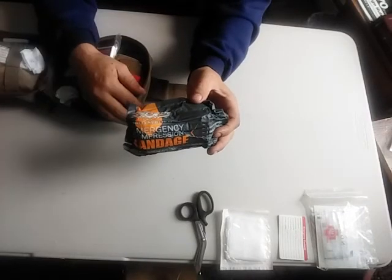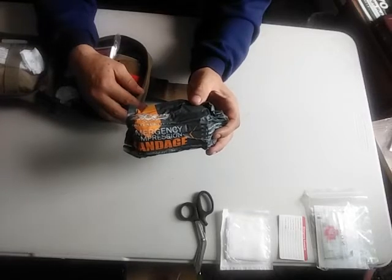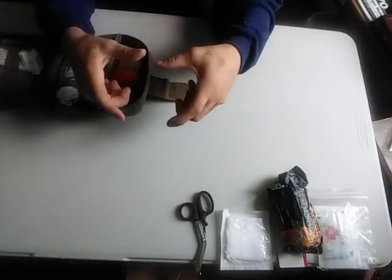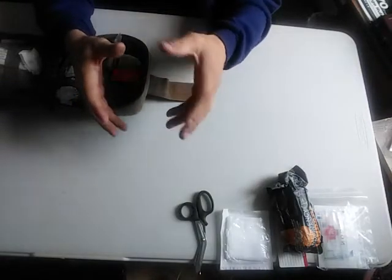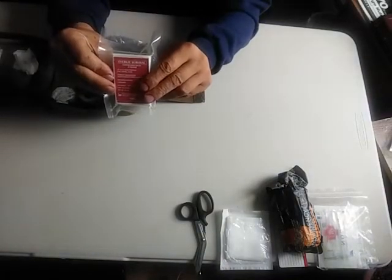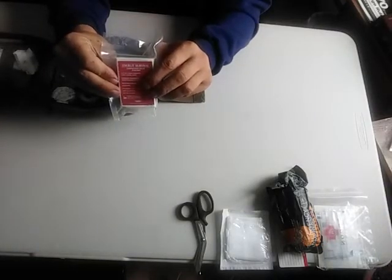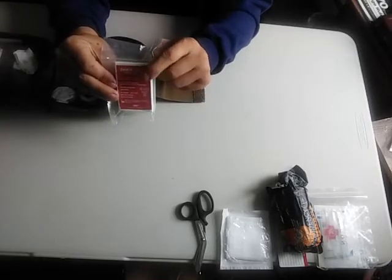Israeli bandages come in handy for stopping bleeding fast. If you get a nice gash — not necessarily a deep one, but one that's hard to stop bleeding — you put it on and wrap yourself up. It's got a big piece of gauze with basically an ACE bandage attached to it already with a tightening system. They're really cool. You also get compression gauze, which is for packing wounds — like if somebody gets a stab wound and you need to stop the bleeding, you need to learn how to pack that wound, and this is what you would use.